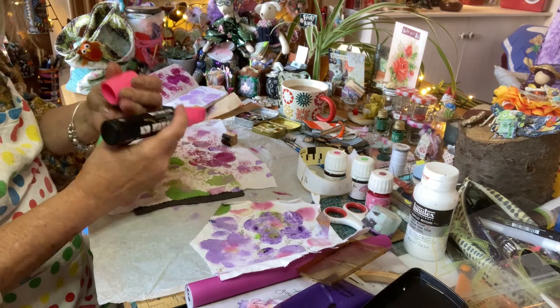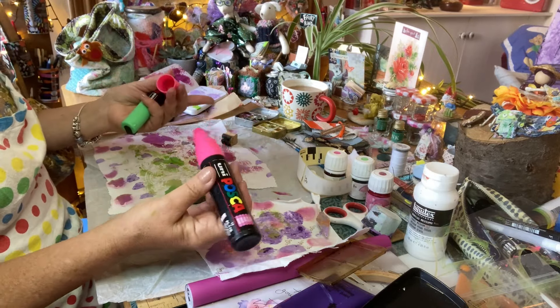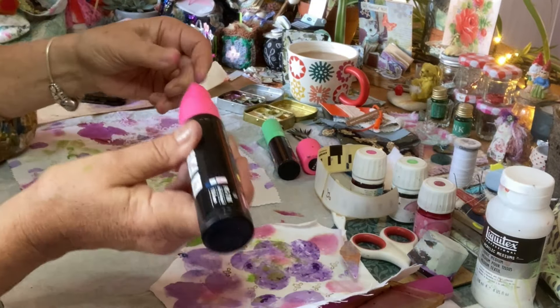I wonder if these still work — I haven't used them for a while. Don't you go through phases? I've got these pens.